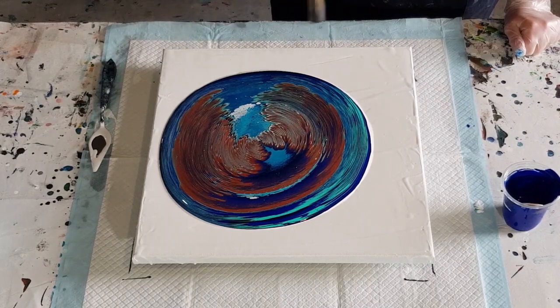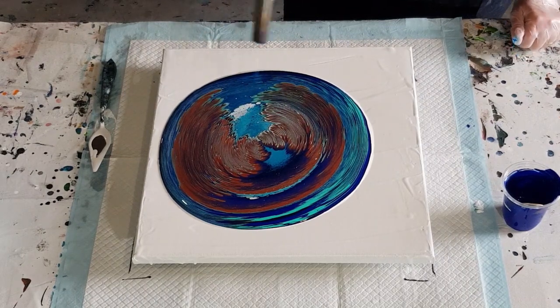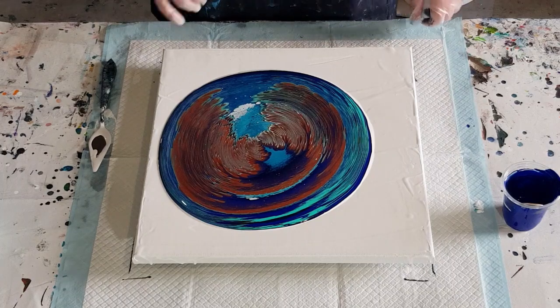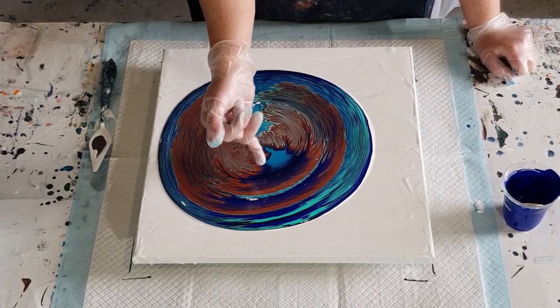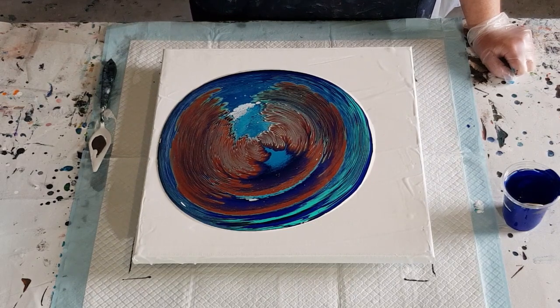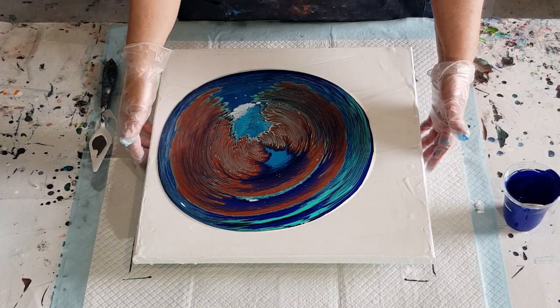I'm getting some pebbles happening — white pebbles. When I do gold I tend to get gold pebbles; I'm not sure if copper works the same way. It's looking like I've got a lot of copper. And there's a purple hue — look at that! I don't even use purple. Maybe it's the copper and the navy together making that purple hue, because I did not use any purple at all.